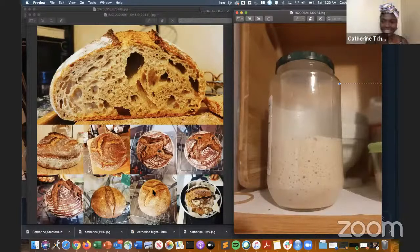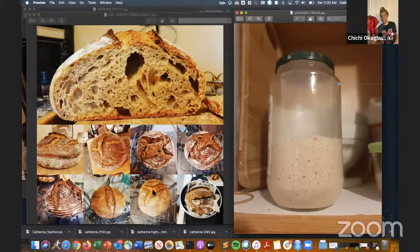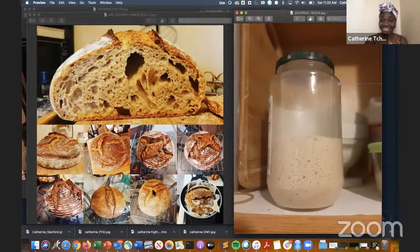Did you start baking breads during the lockdown? I noticed there was an influx of people baking all around the world because we were at home. Yes, I definitely started making bread during the pandemic. Like everyone, we were locked in and had to find our work-life balance. In the beginning we did some simple bread and regular fried bread because my oven at that time wasn't that great. Then we figured flat bread can be boring, so we had to give ourselves a little more challenge.